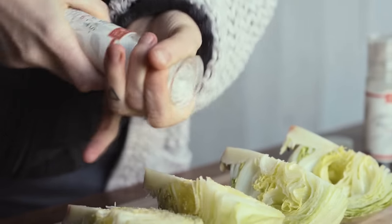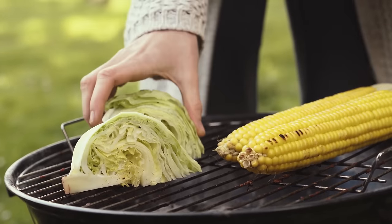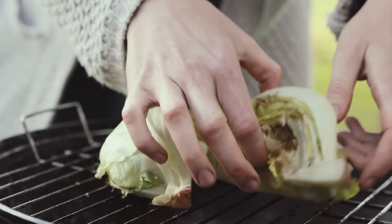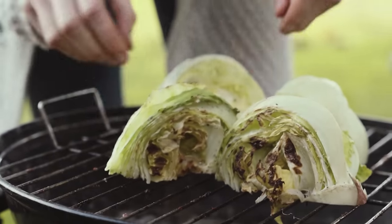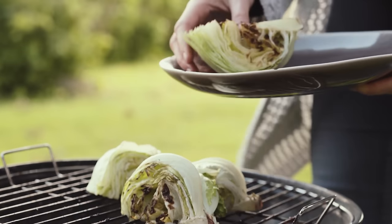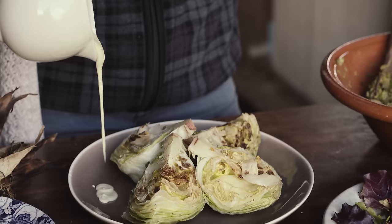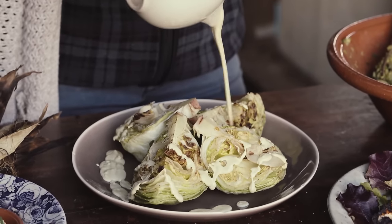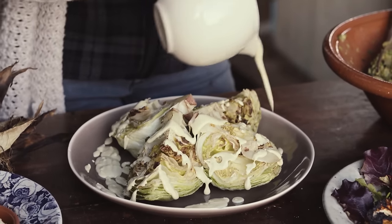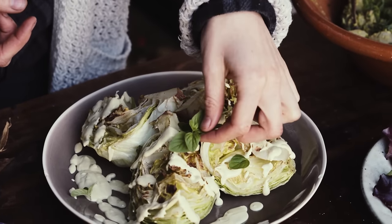Chop the iceberg lettuce into quarters, then coat the wedges with garlic powder, salt, and pepper. Place it on the grill for about two minutes on each side until charred — as much or as little as you like. Then remove it from the grill, drizzle over the creamy cashew dressing which has thyme and oregano, making it really delicious, and sprinkle some fresh oregano on top as a garnish.